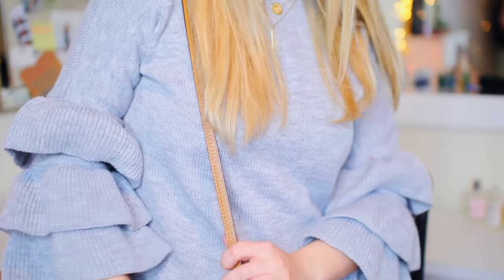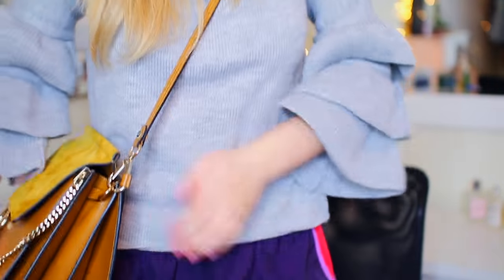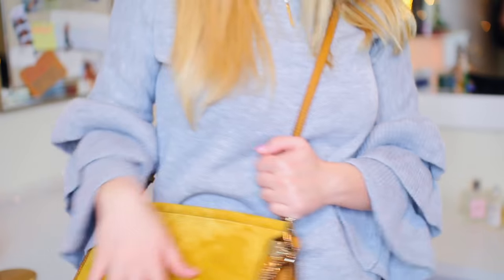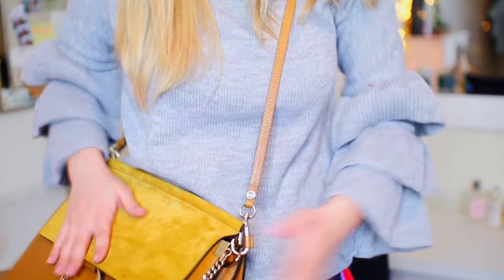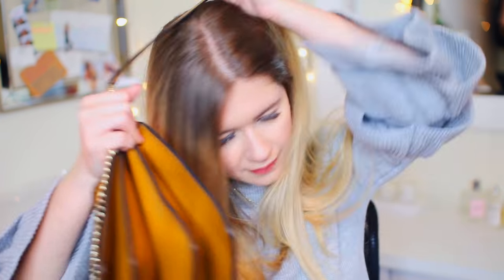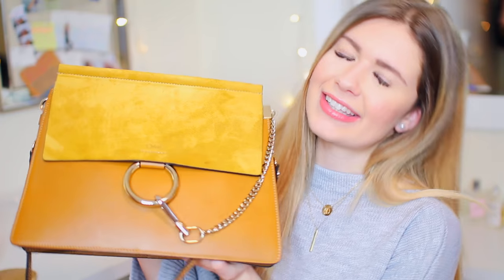This is the bag and I like it because one, you can wear it just like this as a shoulder bag. I'm pretty short with a short torso, so it's perfect because it's like a crossbody too. It fits enough, it's super stylish, and goes great with a lot of different outfits — it's just the bag of the moment for me right now. Let's see what's inside.